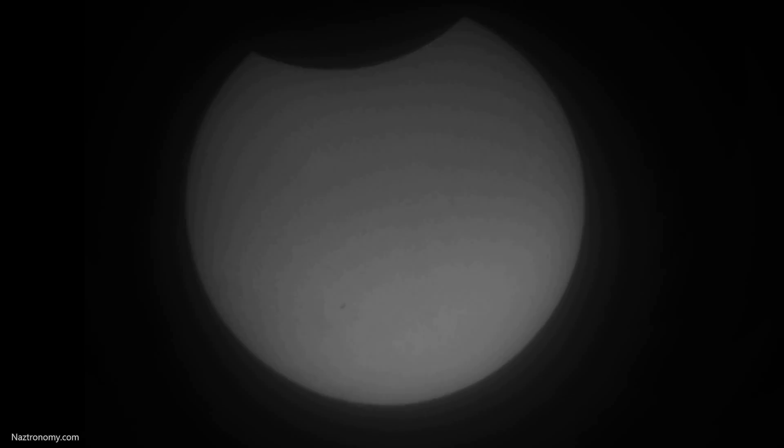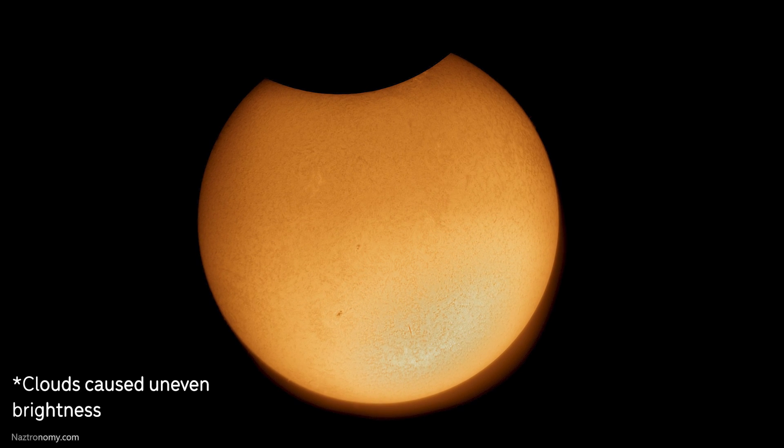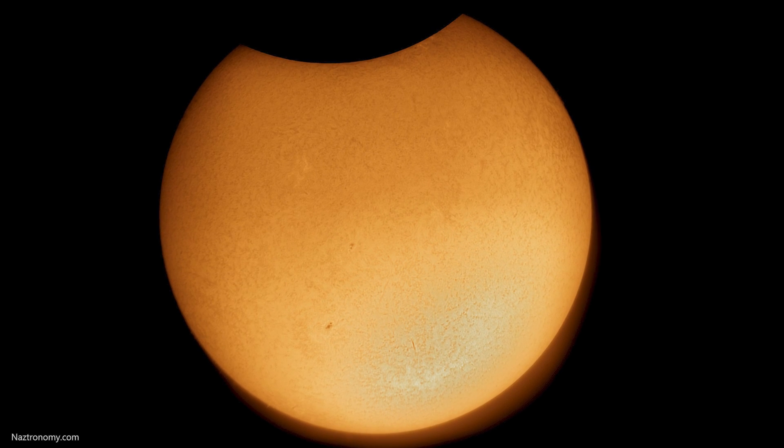I was able to take 1000 of those H-Alpha frames and this is the result I was able to get. I didn't think I was going to get anything, so I'm really happy with the result. This was processed in PIP, AutoStacker, and AstroSurface, with colorization done in Photoshop.